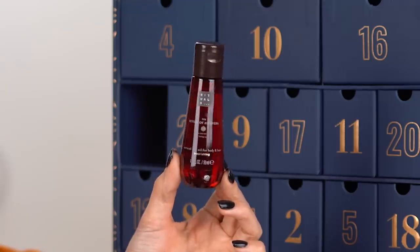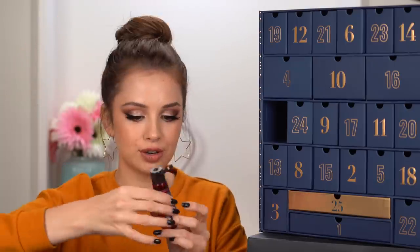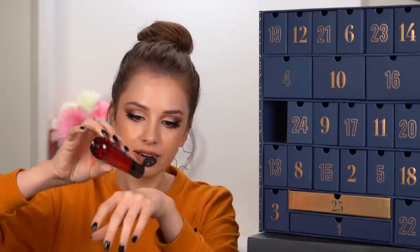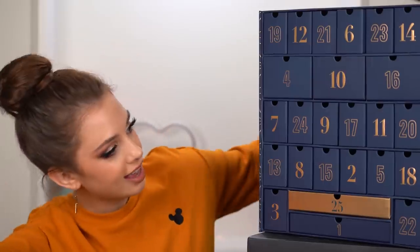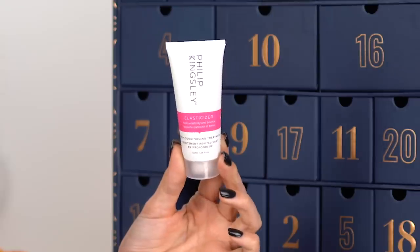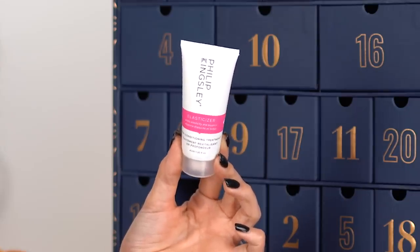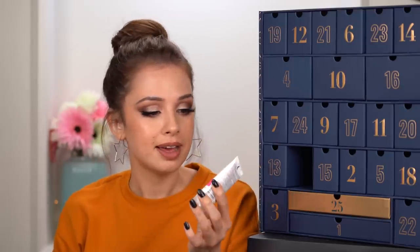Natural dry oil for body and hair by the brand Rituals. This is a really cool packaging — it looks like a drop. You're supposed to use that on the body, on the hair. It smells like a scented candle — I would say cinnamon. Day eight: hair mask with super moisturizing and highly concentrated formula. You apply it on damp hair before washing and leave it for 20 minutes. I've never heard of this brand before, by the way — Philip Kingsley.